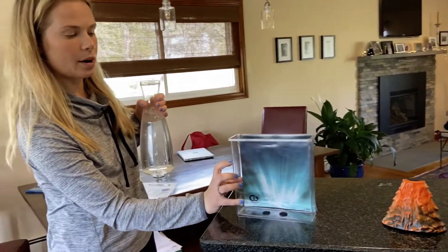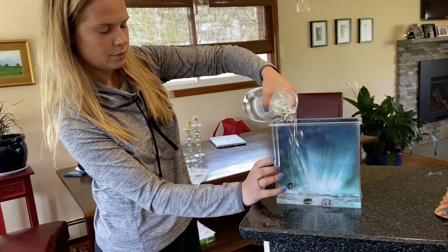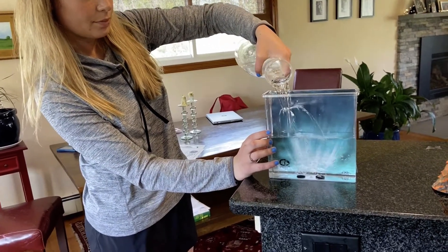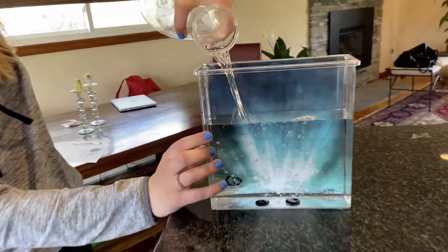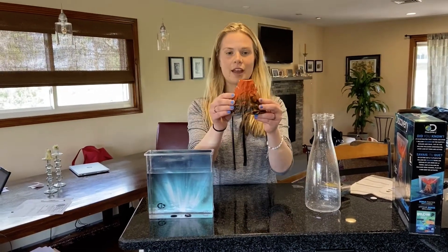We're gonna fill the water up to that mark. I have my vase filled with room temperature water and we're gonna fill it three-fourths of the way to that black mark.